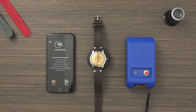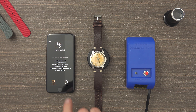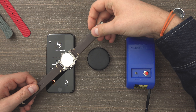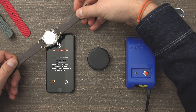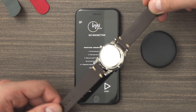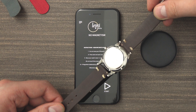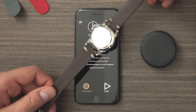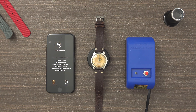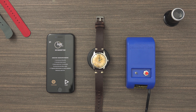Once the configuration is done, all you need to do is press the start button, take your watch, and move it over the area without touching the screen of the phone. You will see 'no magnetism' under the circle, and as I move the watch closer, that changes to 'magnetism detected.'